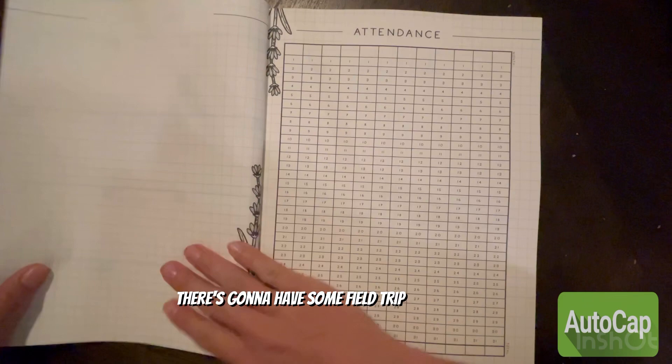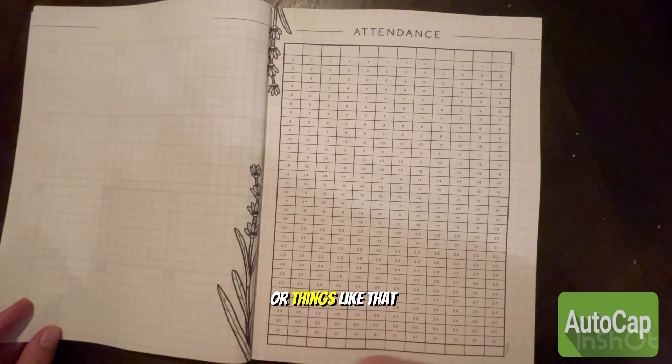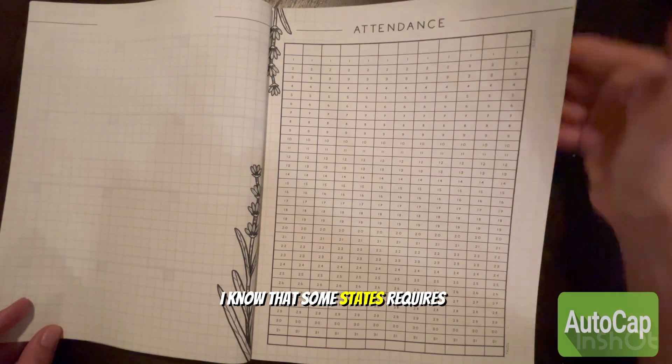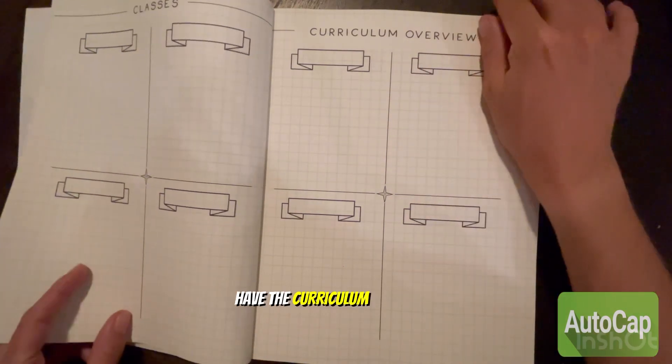It also has some field trip blank pages, and pages for if you're looking to put some passwords or things like that. Then it has the attendance section — I know that some states require this.